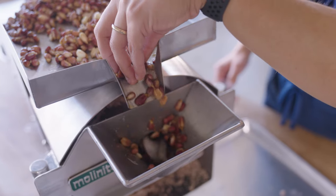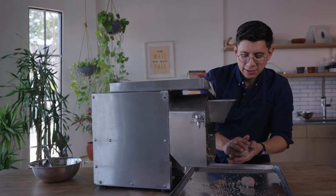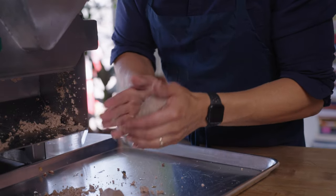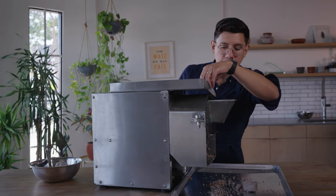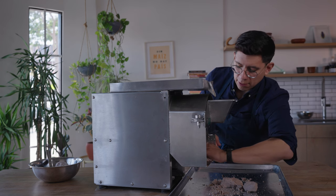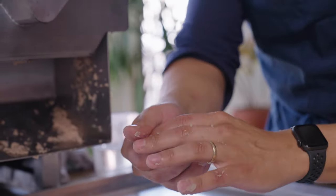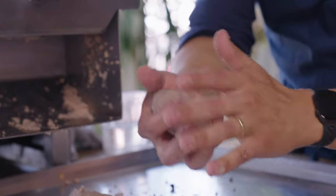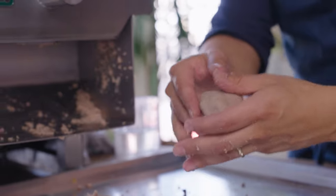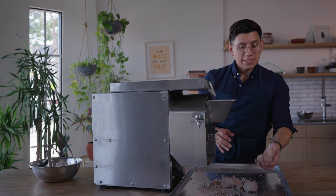Grind the rest of the nixtamal. Once you're done, bring the masa together. This one looks a little extra moist — we can grind a little more with less water to even out the moisture level. The texture is nice and consistent, you can feel no grains in it. It's moist to the touch but you don't want the masa to stick to your fingers; a little tacky is good. That's how you dial in the molenito.